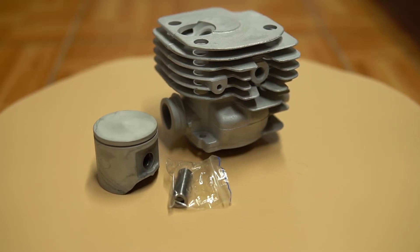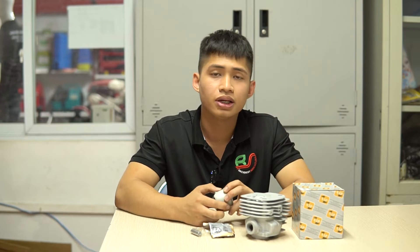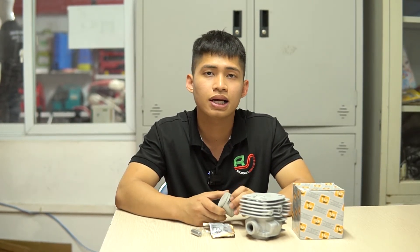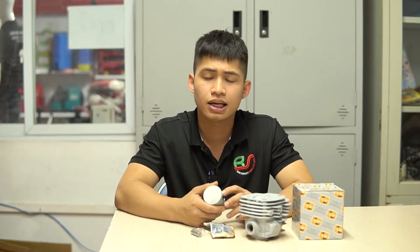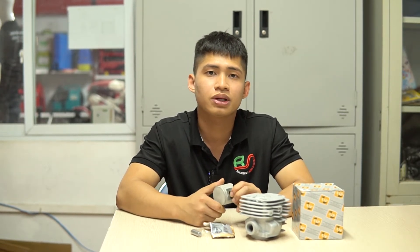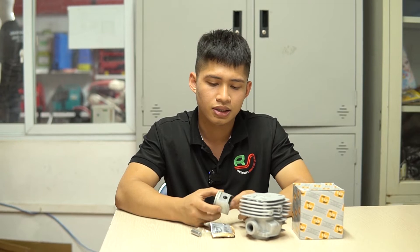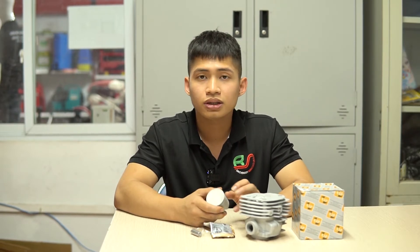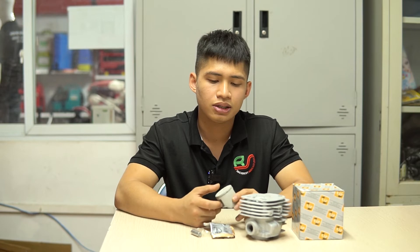Đây là những cảm nhận và đánh giá riêng của bên mình về sản phẩm. Nếu các bạn đã sử dụng và trải nghiệm qua dòng bộ hơi IP của bên mình rồi, hãy để lại cảm nhận dưới phần mô tả để chúng ta cùng thảo luận và đánh giá. Giá thì bên mình sẽ cập nhật dưới phần mô tả. Sau đây mình sẽ quay chi tiết từng bộ phận để các bạn đánh giá chất lượng sản phẩm hơn nữa. Nếu các bạn thấy video này hay, hãy like và subscribe kênh để đón chờ những video mới nhất.